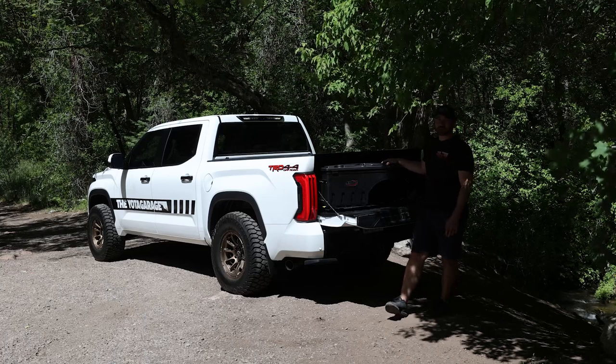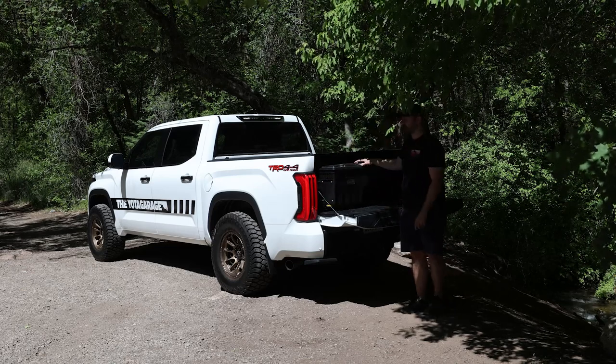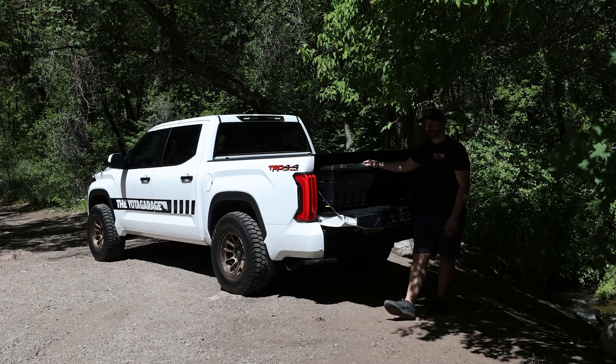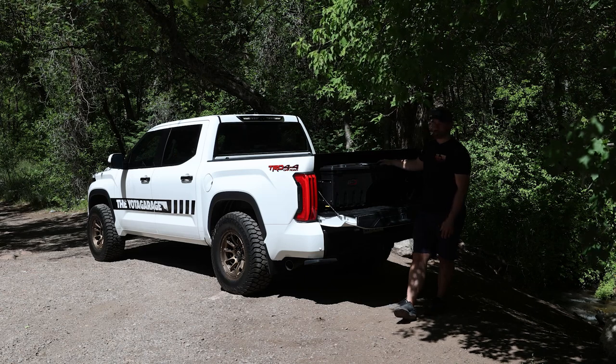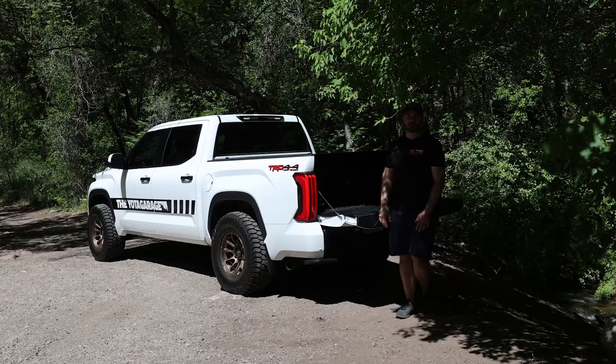Make sure you guys watch the full entire install. I did have a slight issue with my template on the mounting bracket — it didn't quite line up — and you guys will see my workaround with that so you can learn from my mistakes. Also let me know what you guys think about this. I'm super stoked on it especially because it kind of sits in the unused space behind the wheel well. With that being said, let's get into the install.